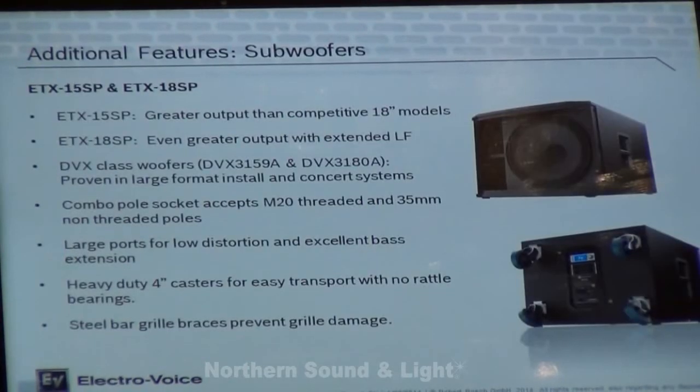Also available in the ETX line are two models of subwoofers — the ETX-15SP and the ETX-18SP, both with 1,800 watt power amplifiers.